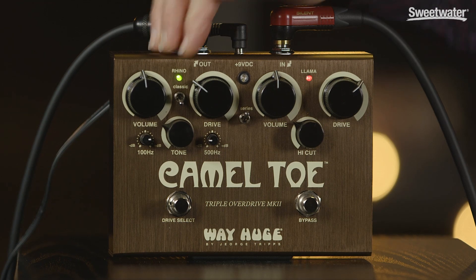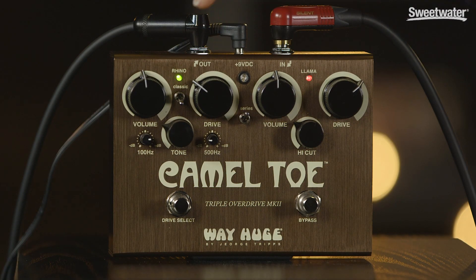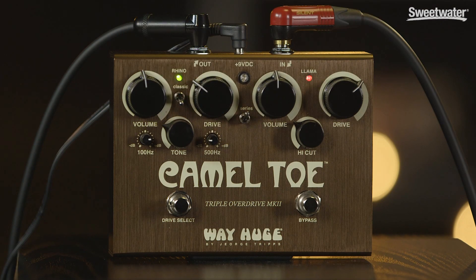This side is the Green Rhino, and this side is the Red Llama. The Green Rhino is voiced like a traditional mid-forward overdrive pedal, but you've got a lot of extra options. You've got a ton of gain on tap, and you've also got some extra EQ controls that are switchable — a 100Hz and a 500Hz cut or boost.